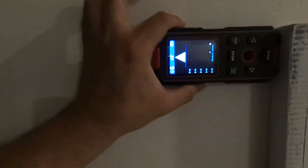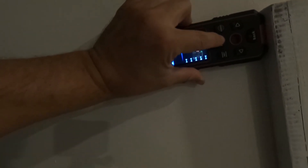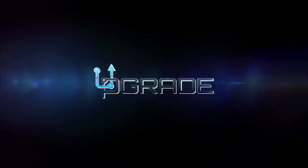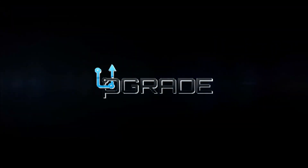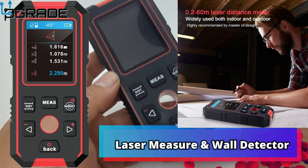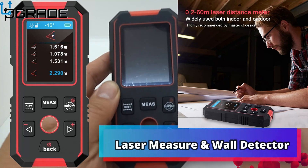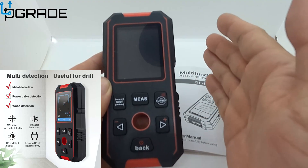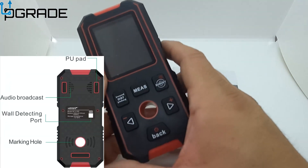We're measuring right here — you can see the laser going from one point to another. I'm your host Frank the Tank, and today I'm introducing an item I'm very psyched about. This is pretty much a 3-in-1 device with some great features.